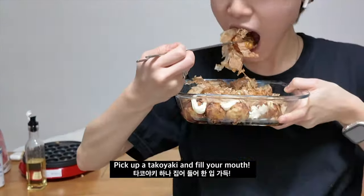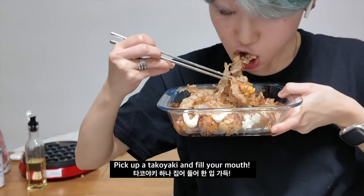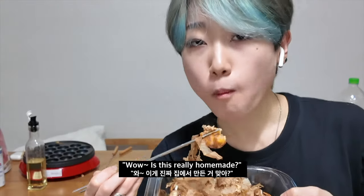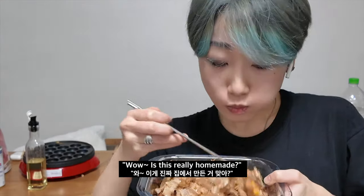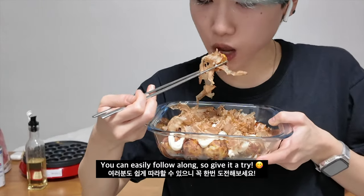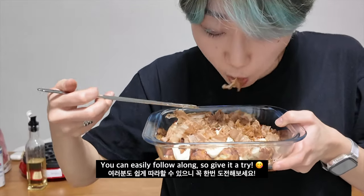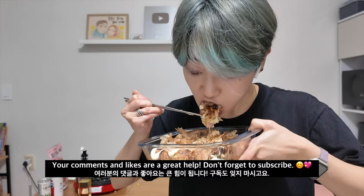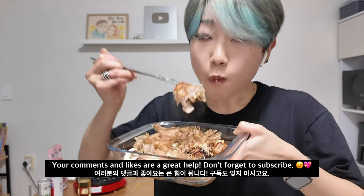I'm going to eat it! Tastes so good, okay? Tastes so good!